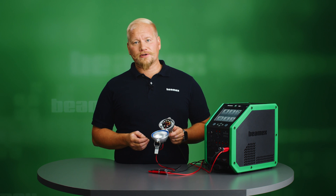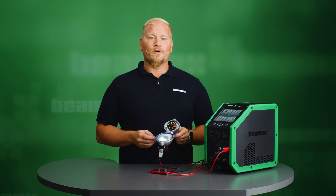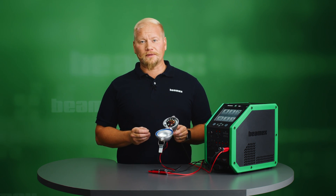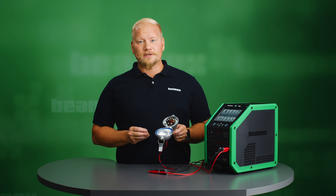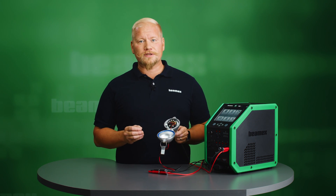The HART transmitter contains two different operation modes: point-to-point mode and multidrop mode. The point-to-point mode is the most common one and it is analog, typically 4 to 20 milliamps. In multidrop mode the output signal is digital. You can change the operation mode by changing the address — in point-to-point mode the address is 0, and in multidrop mode the address is above 0, up to 63.